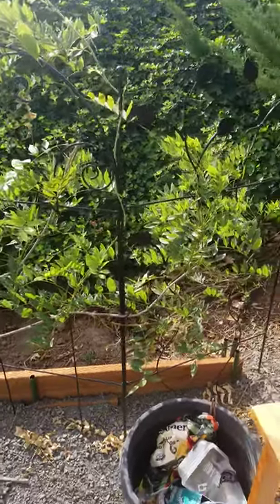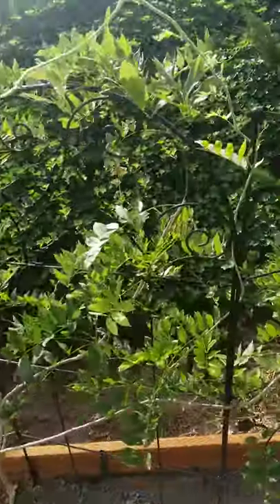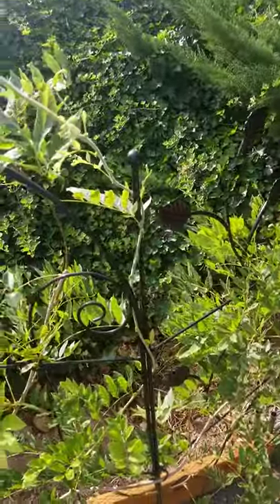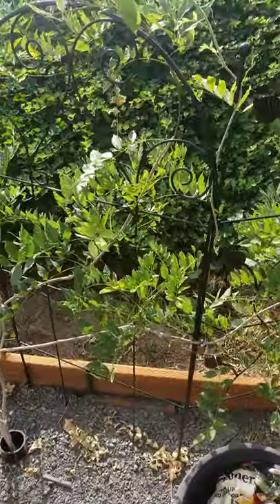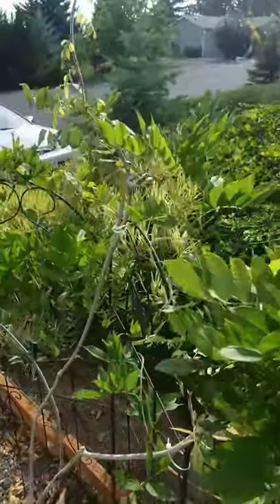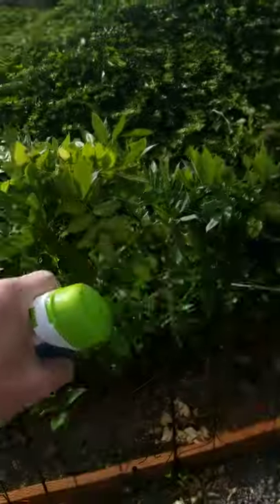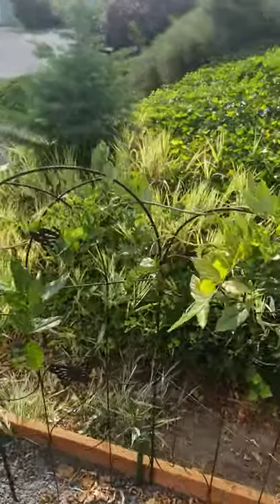I thought I'd make an update from the garden. Still growing like crazy. The wisteria is going to town and I've got quite a few new whips coming out that I'm weaving in across the top to make a sturdy branch.